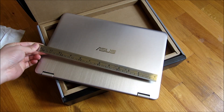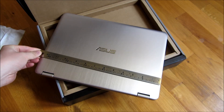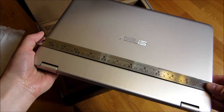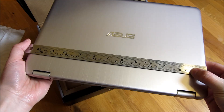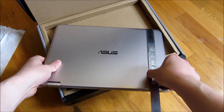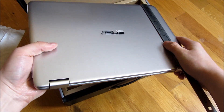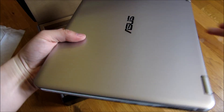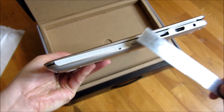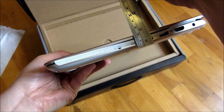Given the ruler here — this is a one-foot ruler with an inch extra at the end. It's a little bit over 13 inches wide. And this here is about 9 inches. The width itself — it's actually under an inch. It looks like it's under three-quarters of an inch in some areas.